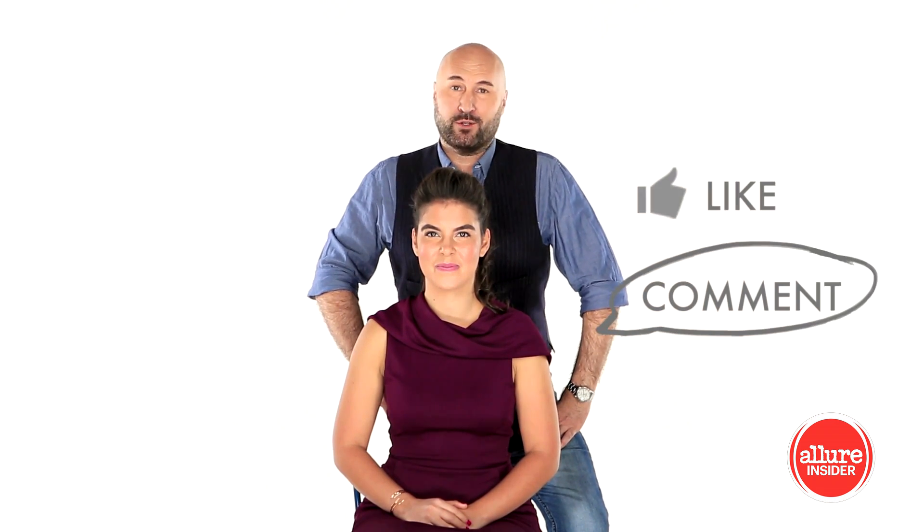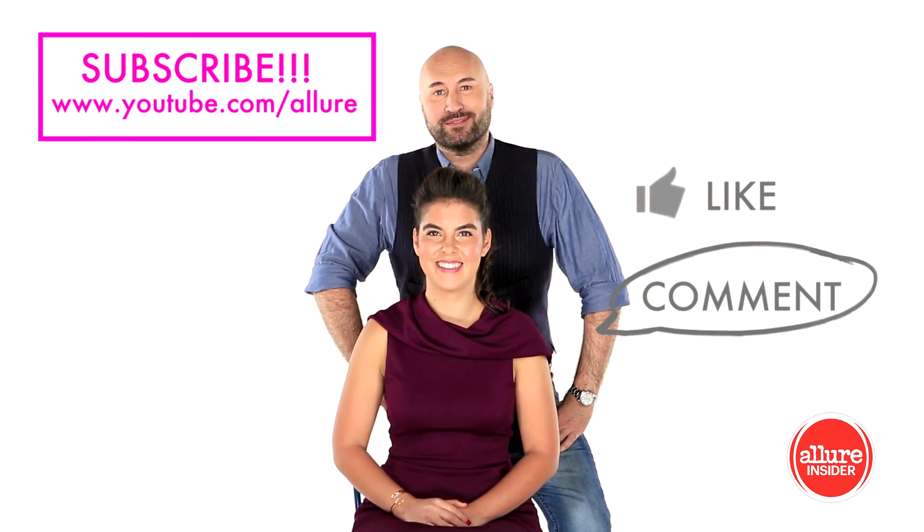So, Kawaii, I hope we answered your question. Guys, don't forget to comment, like, and don't forget to subscribe to the Allure channel. Thank you for watching.